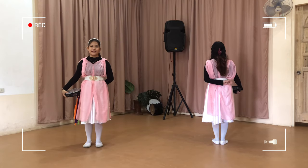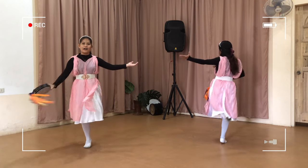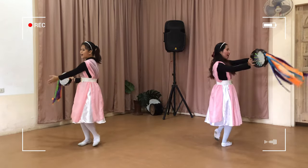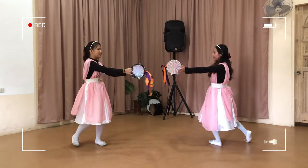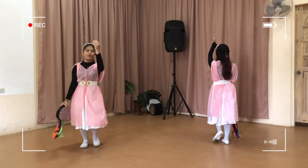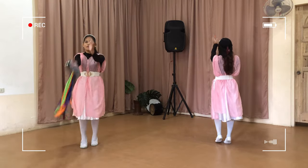One, two, three — go! One, two, three, four, five, six, seven, eight. Eight, seven, six, five, four, three, two, one.